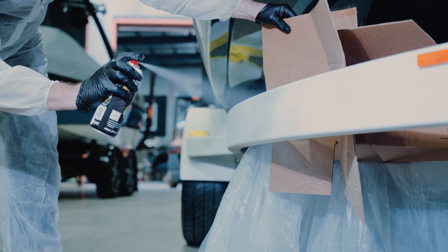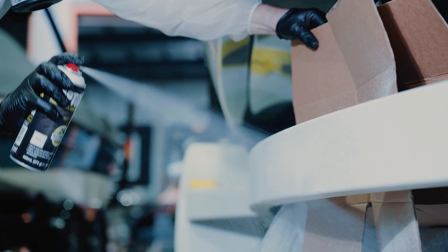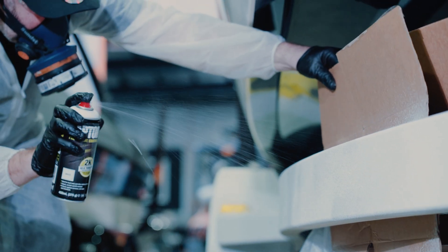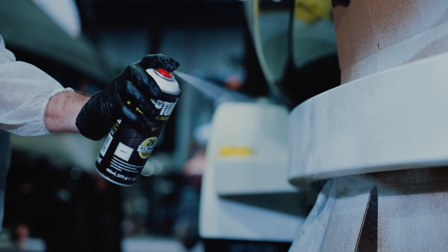We gave the surface two coats at about 1 meter from the surface and let it flash off 20 minutes in between coats. Depending on the distance between the can and the surface you're going to get a different texture, so make sure you test it out on a piece of cardboard beforehand and make sure you're matching the texture of the trailer.